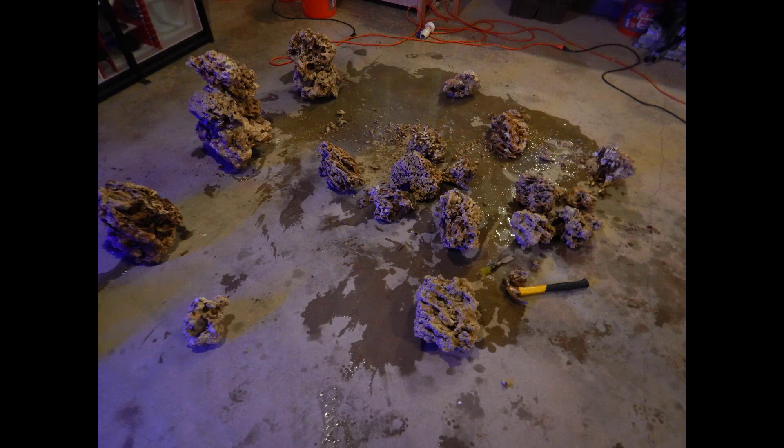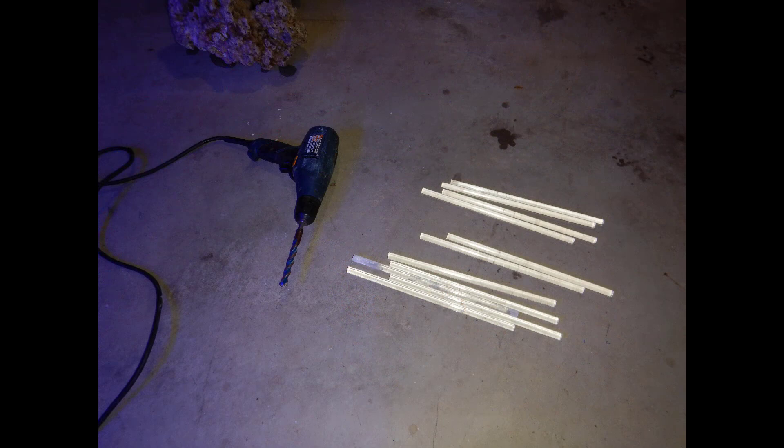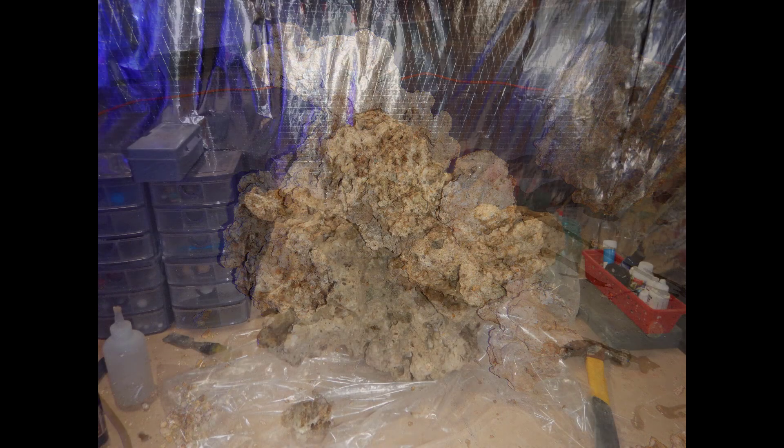I go around with a chisel breaking up pieces that aren't worth aquascaping with — if they're really big or awkward I'll chisel them into more usable pieces. This time around I'm going to use the drill and these half-inch acrylic rods, which I will say made my aquascape possible — if I didn't have these rods, the aquascape wouldn't look the way it does.